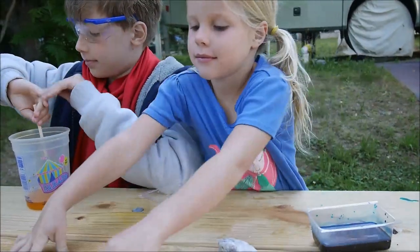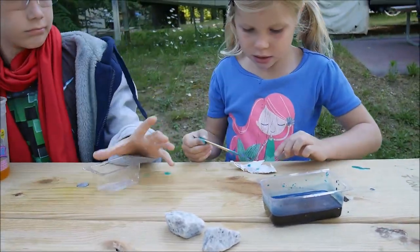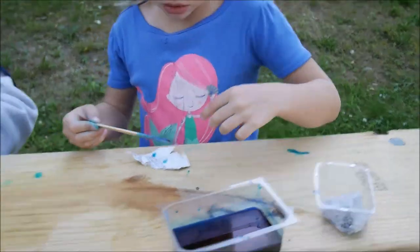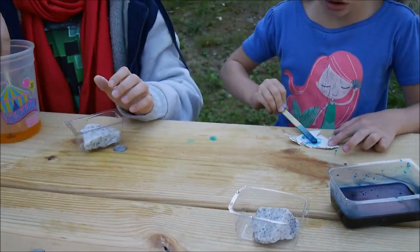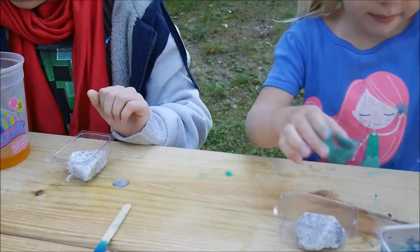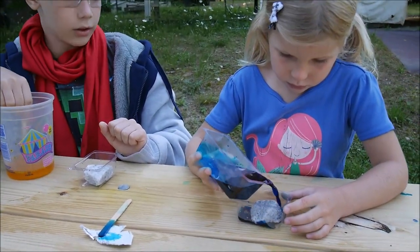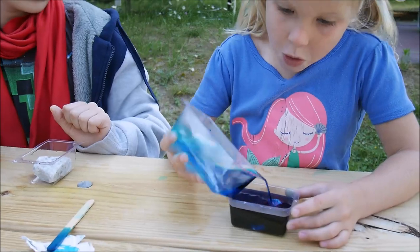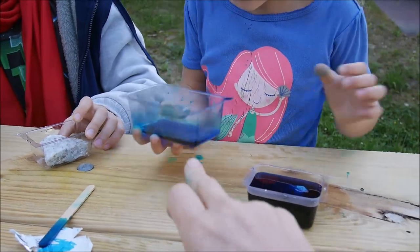Now when it's all dissolved, each of you take your D dish and put a rock into it — this is going to be your base rock. Now you just pour your solution over the rock. Make sure it goes over the rock. It has to be about eight millimeters to the top — that's enough.